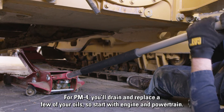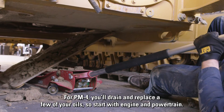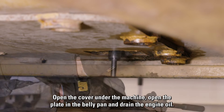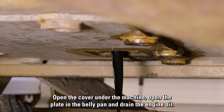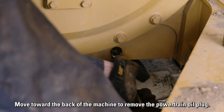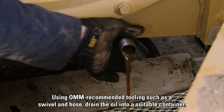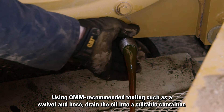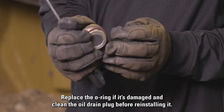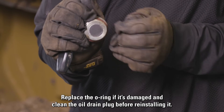For PM4, you'll drain and replace a few of your oils, so start with engine and powertrain. Open the cover under the machine, open the plate and the belly pan, and drain the engine oil. Move toward the back of the machine to remove the powertrain oil plug. Using OMM recommended tooling such as a swivel and hose, drain the oil into a suitable container. Change the filter and remove the swivel. Replace the o-ring if it's damaged and clean the oil drain plug before reinstalling it.